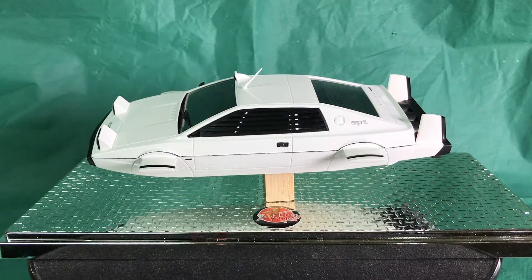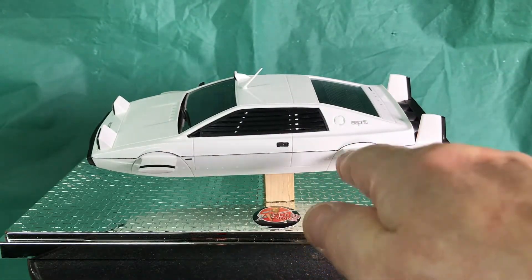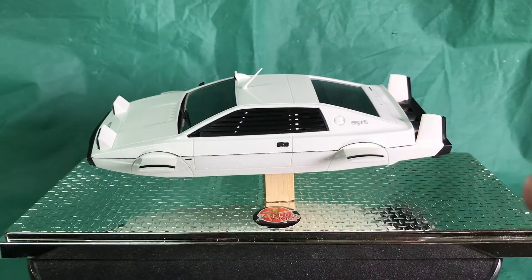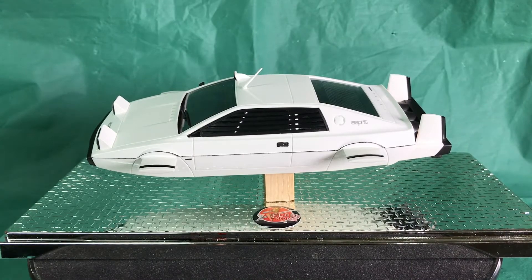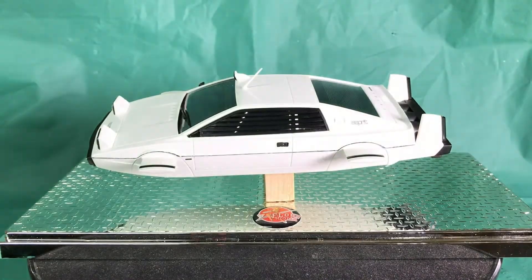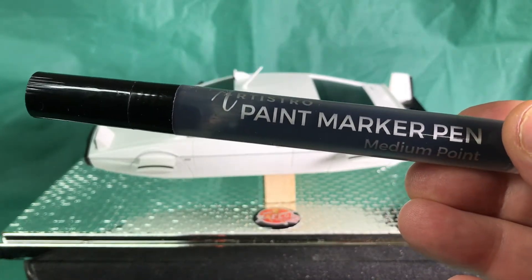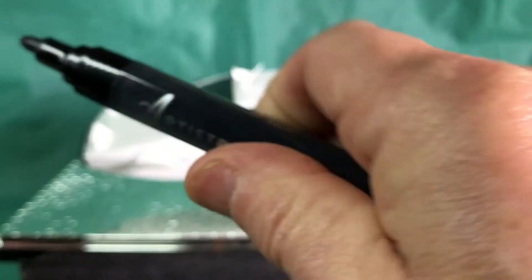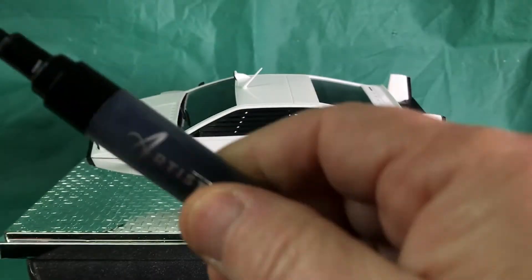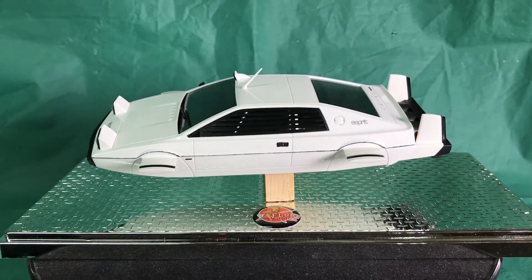The black line along the side is as fine as I could get it. Another thing I've learned: if you build this kit, I would leave the back section with the fins off and spray the car first so you can get a nice clean brush line along the edge. I used a paint marker pen which worked really well, but because I had all the bits in place I couldn't get the nice edge I wanted.